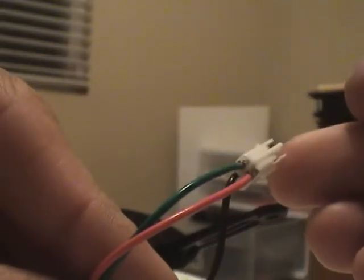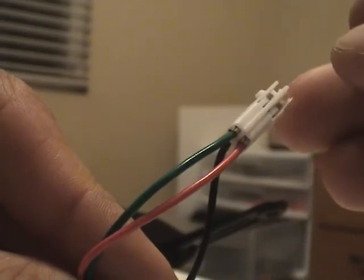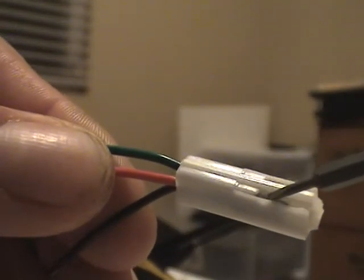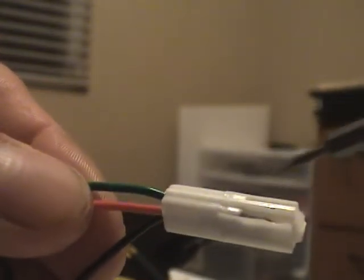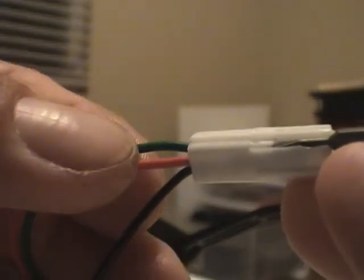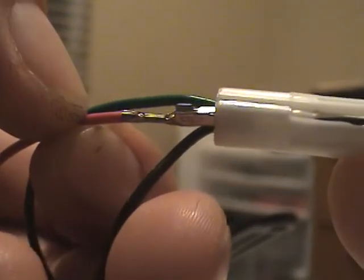Here we have the reversed red and green wires — they have to go into the other position, each one of them. Here you have the tabs that keep the pins in place. If you put a little screwdriver underneath it and pry up on it and then pull on the wire, the pin will come out.